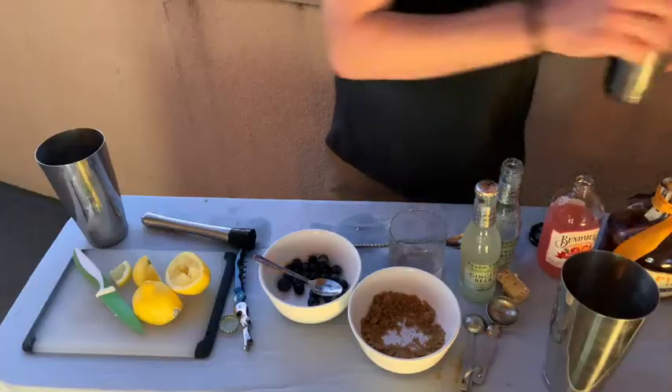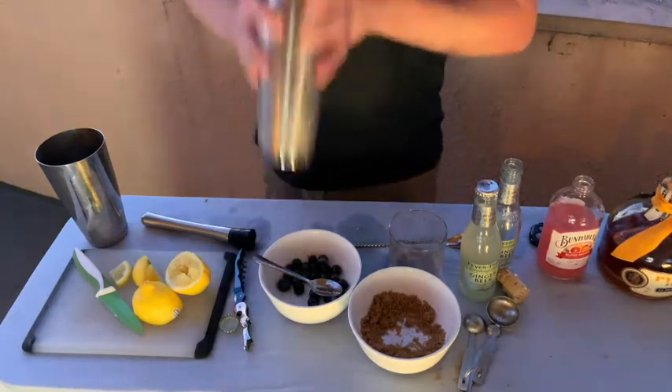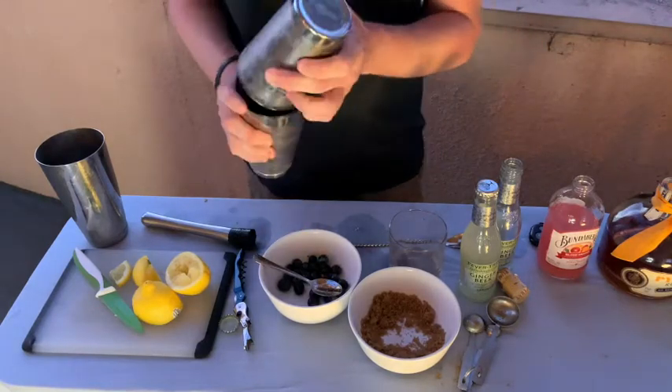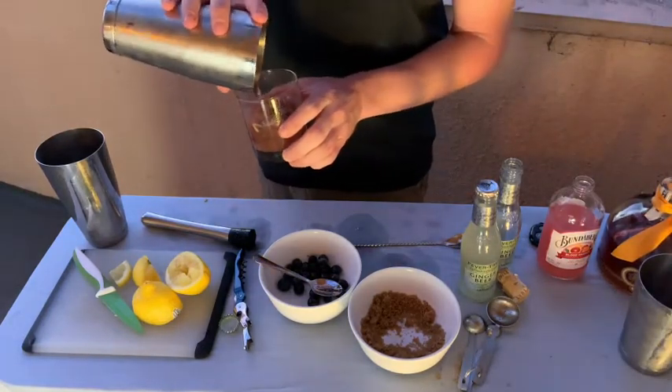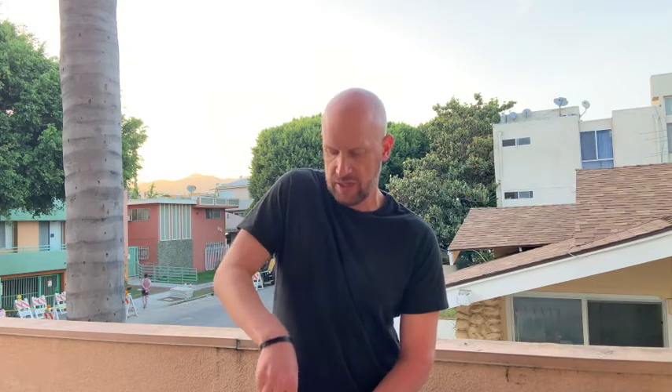Then you take a tablespoon of brown sugar — why does it taste so good? It's molasses. Then you're gonna take a lemon and squeeze that in there. And then we're gonna muddle — my favorite thing to do. You don't need to smash them and totally destroy them; you're really just trying to break the skin so you can get all the juice out of them. You get kind of this thick concoction here.